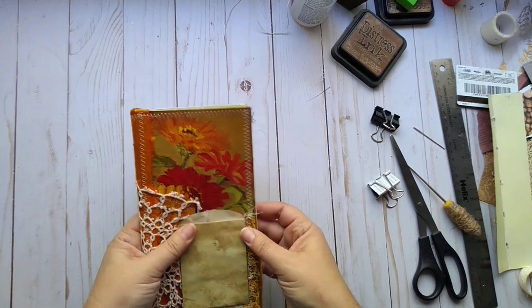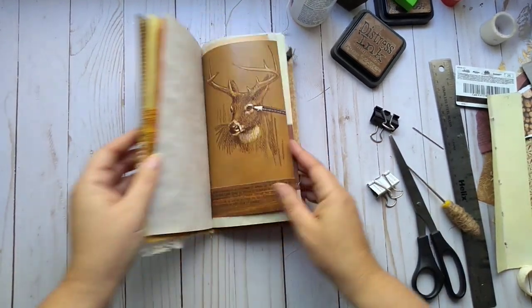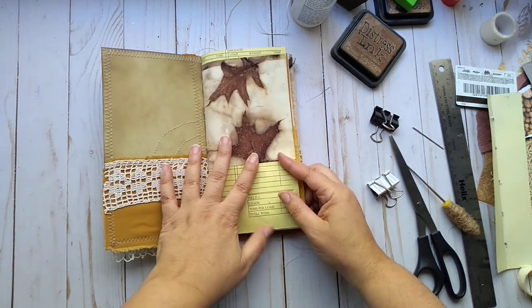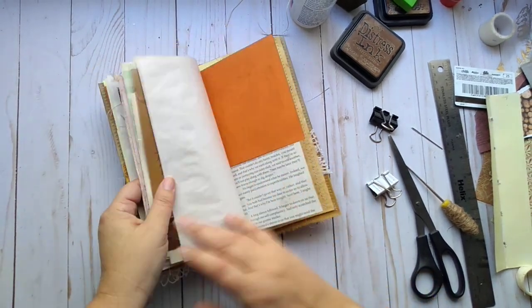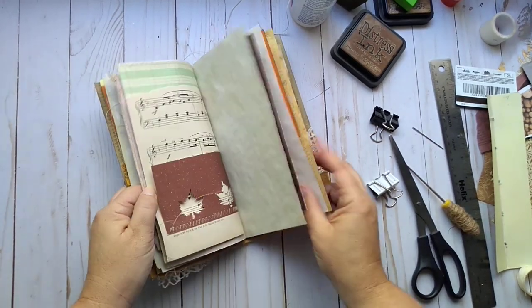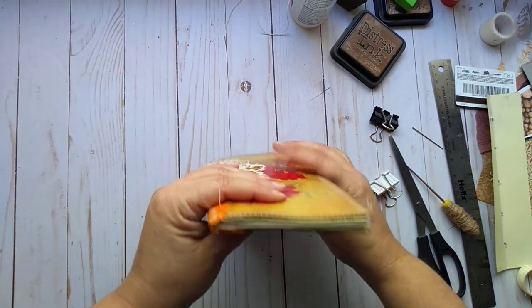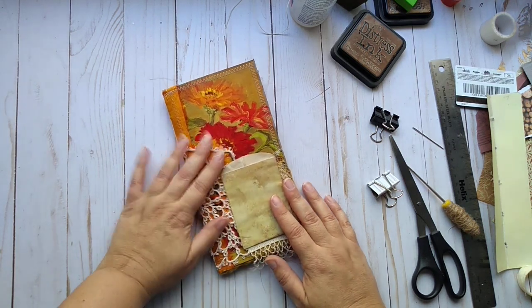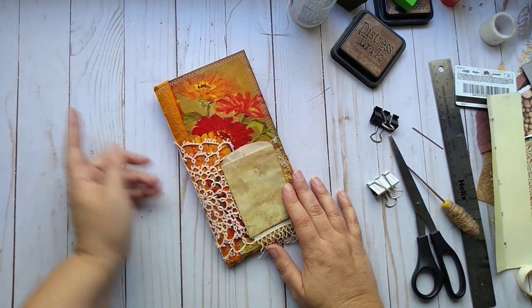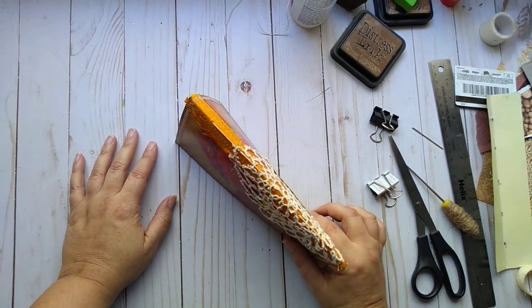Stitch it in, then double check to make sure you didn't do it upside down — which I didn't. And there is our insert ready to be journaled in, with already pretty pictures and papers, and already quite thick, but that's okay. That's how I do my inserts. It's a very similar process when I do several signature books.